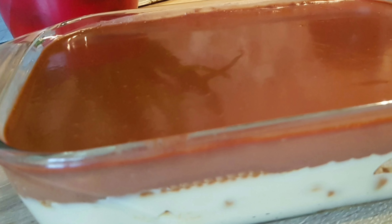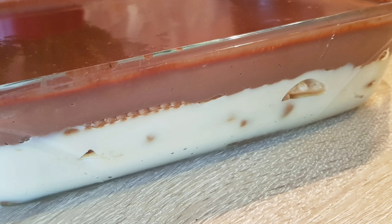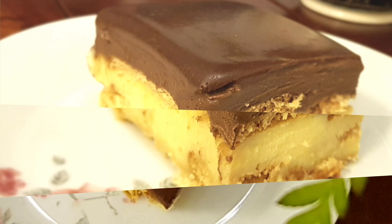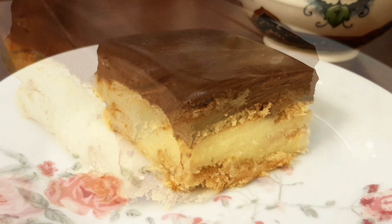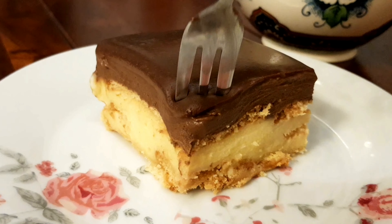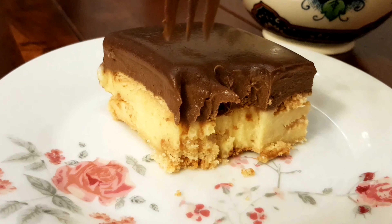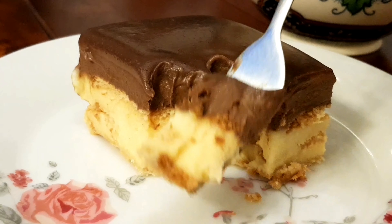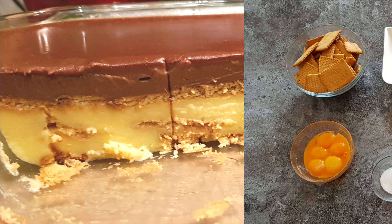Hi guys, it's Hinda and welcome to Cooking Fantasies. In today's video we're going to be making a delicious no-bake dessert. I originally wanted to share a video on how to make custard cream from scratch at home with vanilla and chocolate, and then I decided to use this cream to make this delicious dessert which will also contain some biscuits or petit beurre and a delicious chocolate ganache.